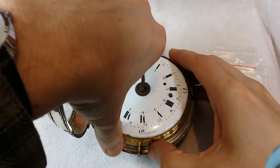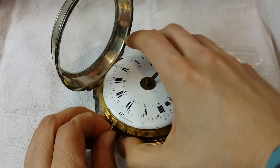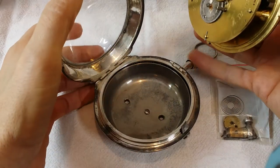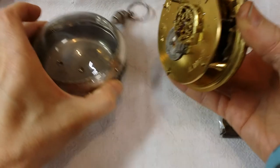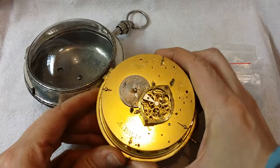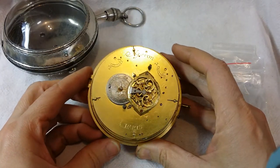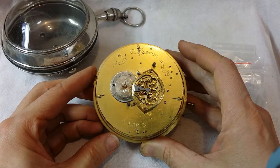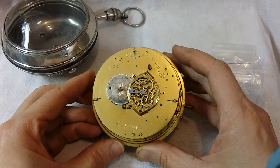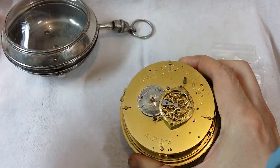Some of the pieces are pretty obvious in that they're missing. Other pieces are pretty deep in the mechanism. I've already taken the pin out that holds this together. Without the scale of my hands, this looks like almost any other French or Swiss Verge Fusee — very similar styling. When the customer first sent pictures to me, I thought it was just your standard pocket watch. But obviously it's significantly larger — it's actually a piece that will hang on the wall from a hook.